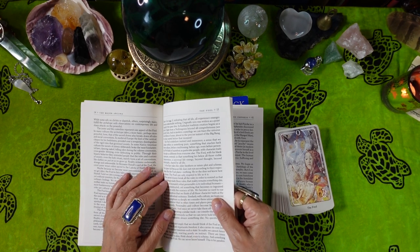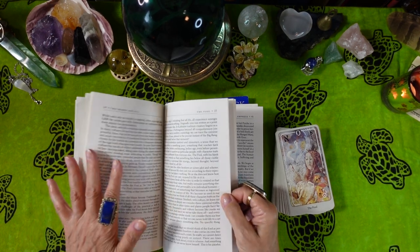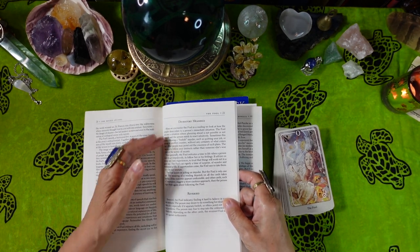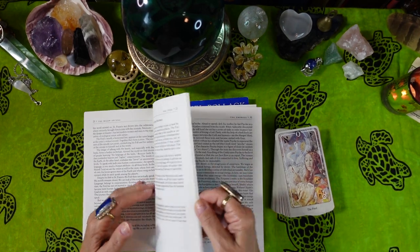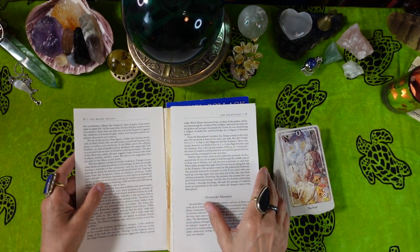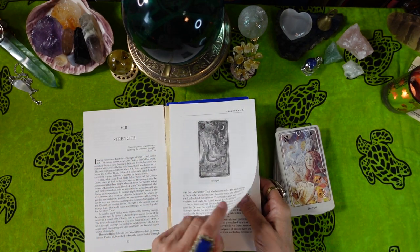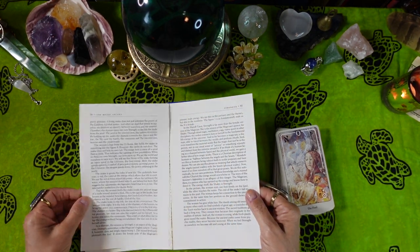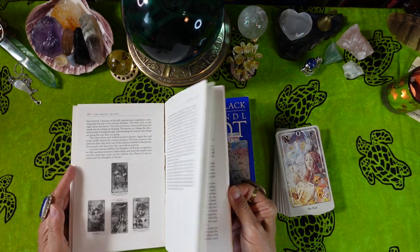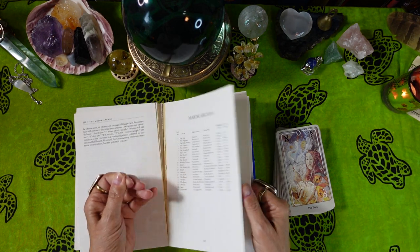I'll do a one-card reading at the end using the little white book, since the Rachel Pollack books would take a long time to read through. If you're interested in in-depth study, this is for you. Each card also has a section with divinatory meanings, upright and reversed. There's also a helpful chart listing card number, card name, Hebrew letter, rune word, astrological sign, and element.